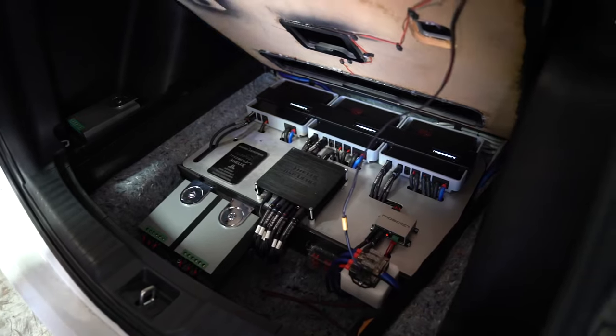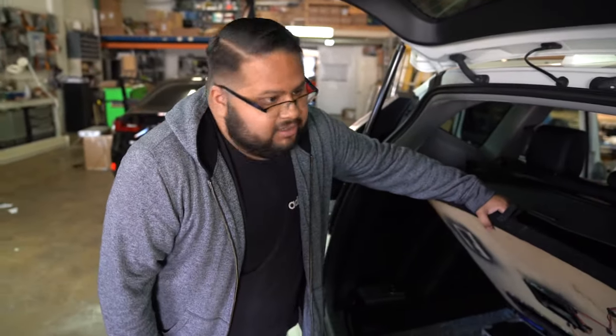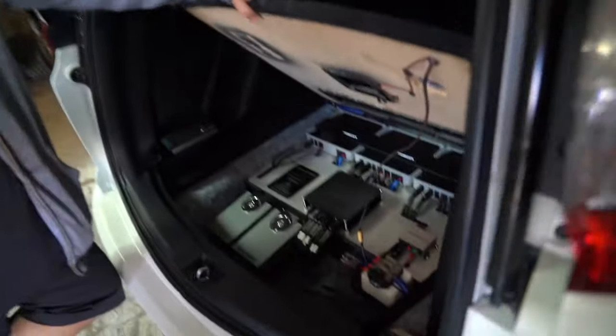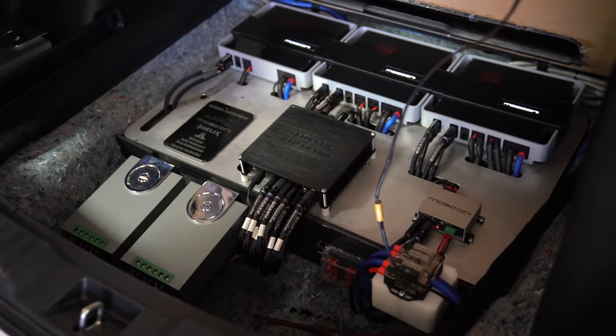Custom cables from Bravo Cables — money cable. All power wire from JL Audio, fuses and distribution blocks from JL Audio as well. We also have a NorthStar battery up front.